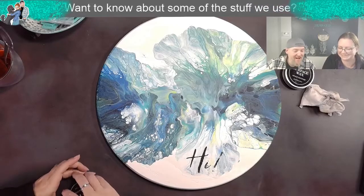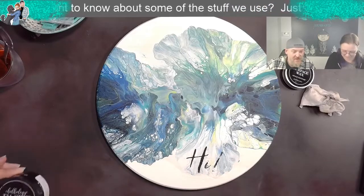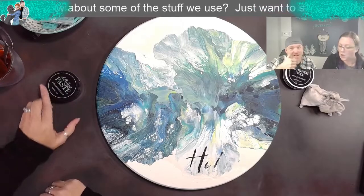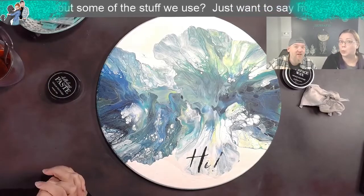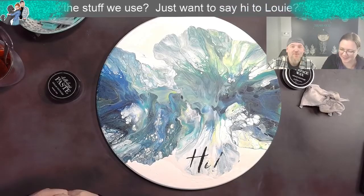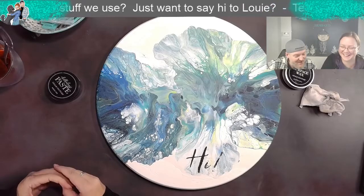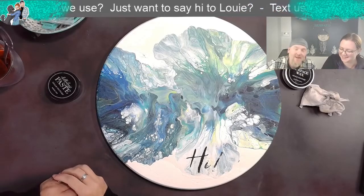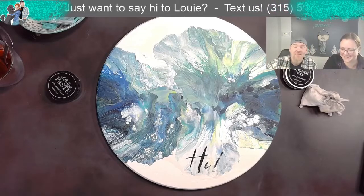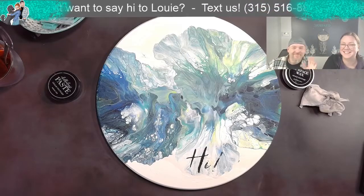Thanks for coming to hang out with us, guys. Let us know what you think - comments below. We're going to do more, so even if you don't thumbs up it, give us color choices - we have our colors that we use all the time so it would be cool to see some other ones. We'll stick some pictures up after this and you can see the finish with the clear coat and everything. Bye, guys!